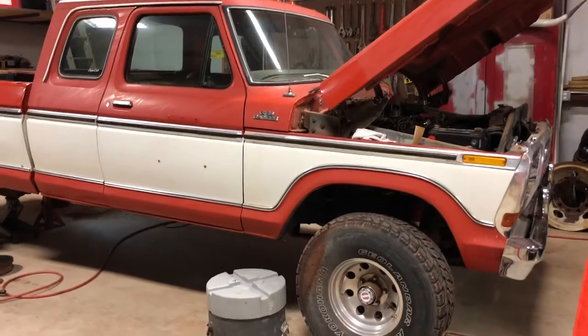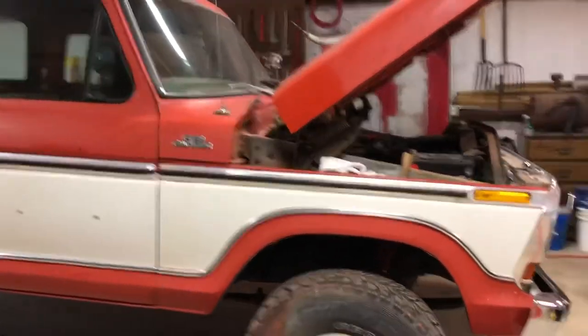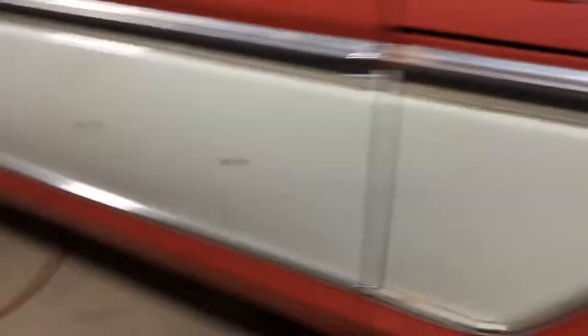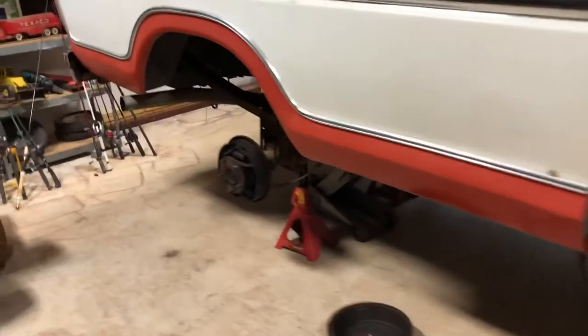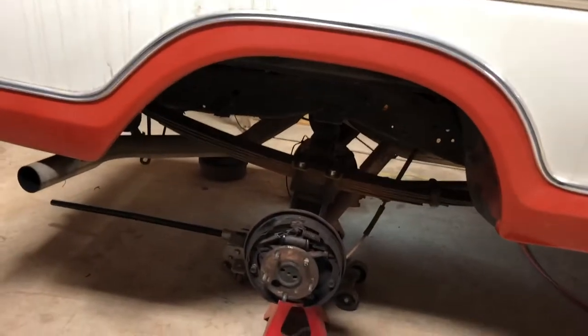Hey guys, since I've been filming today I figured I'd give you an update on the 78 Ford. We've got it in the old shop with electricity so we can start working on it. He's been messing with the spark plugs under the hood. What we're going through right now is the rear brakes — the shoes are shot and the wheel cylinders are leaking, so we're getting all those replaced.